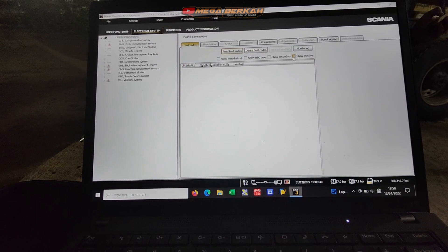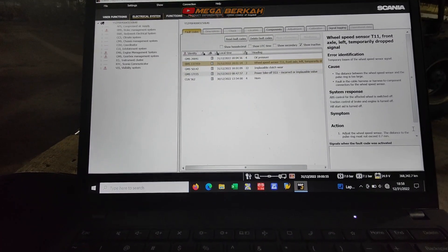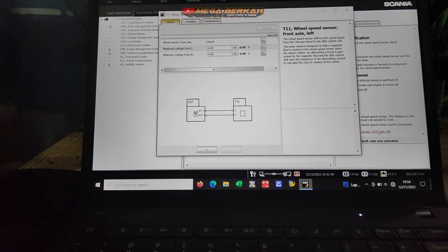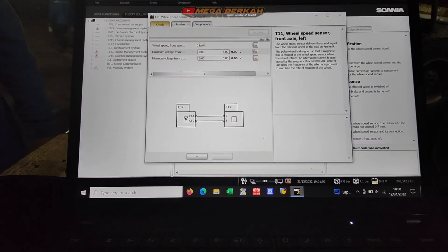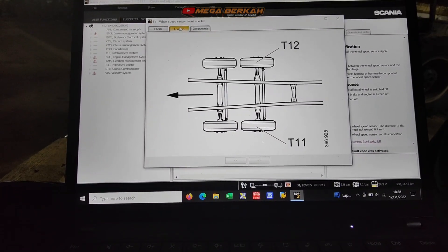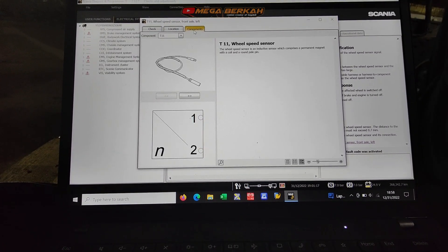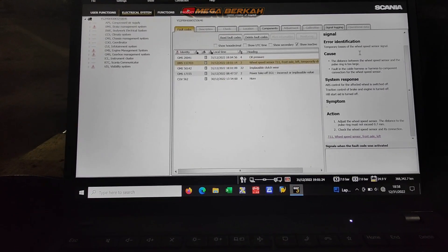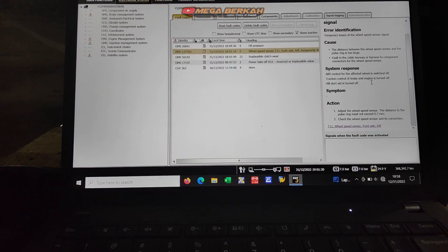Di sini tidak muncul error yang aktif, kita cek historia yang aktif. Sensor T11, position is the band number three, axle two to the right. Dari keterangan, kita disuruh melakukan pengecekan di sana untuk sensornya.